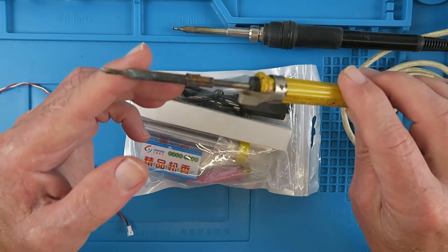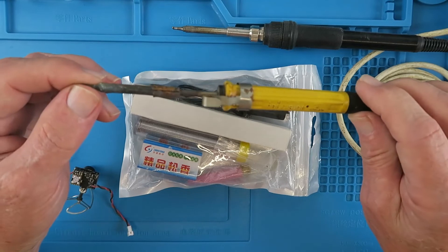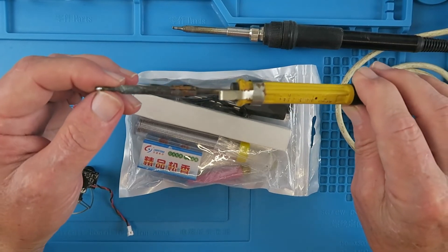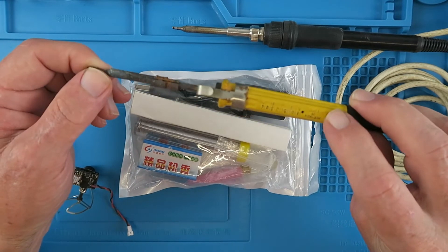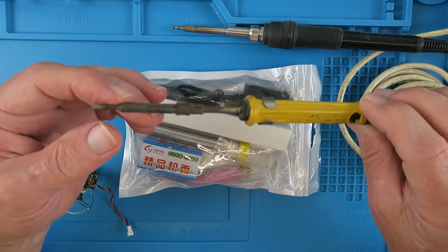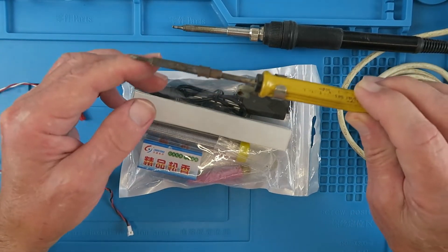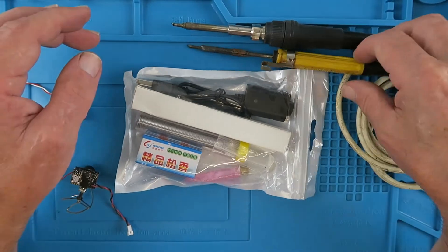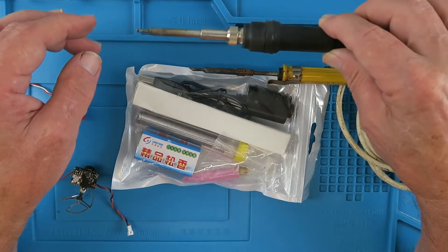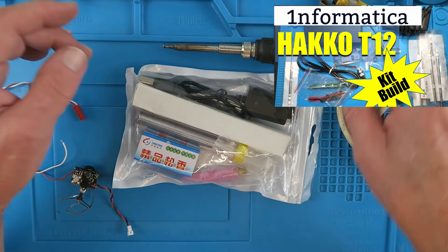This is one of my smallest soldering irons and also my oldest — I was given it as a present on my 10th birthday. You can tell the age because it says 'Made in England.' It's a little Antex 15-watt iron, very useful in confined spaces but obviously still with a cable. Here is the Hakko T12 that I assembled recently, which is also quite a small iron.